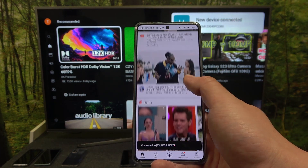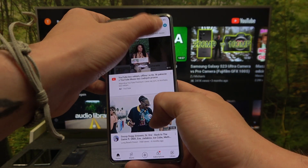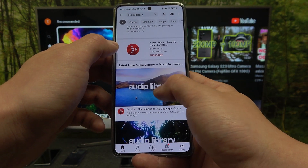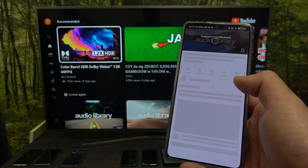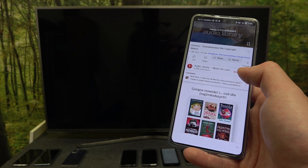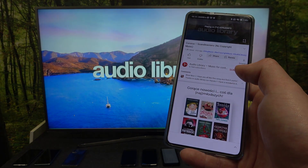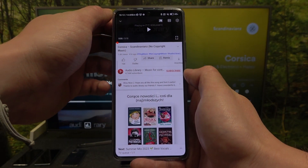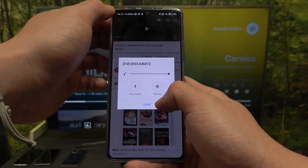Now when devices are connected you can play any video or music on your smartphone and it will be displayed on the TV. If you want to disconnect your devices, again press this button and select disconnect.